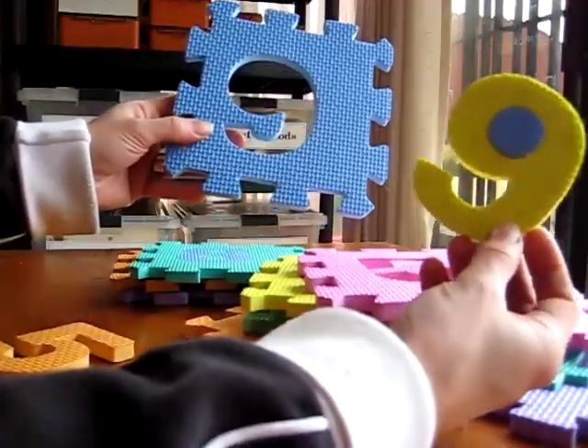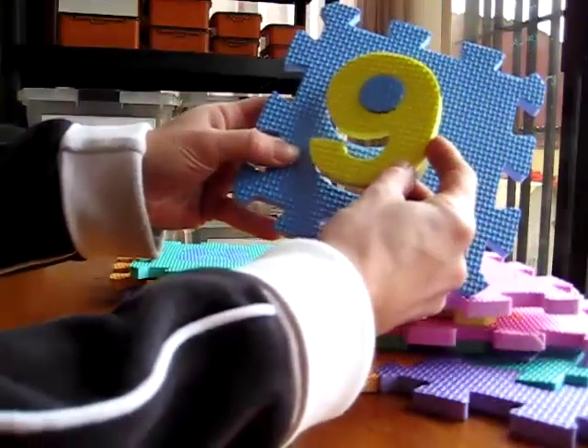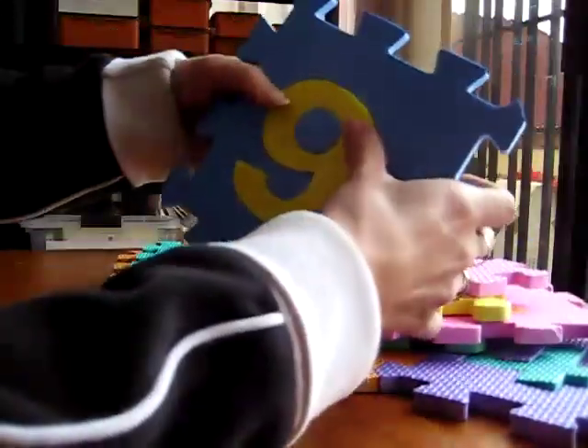'Can you find mommy the yellow nine? Place it on the blue mat.' And she'll be able to do this on her own.